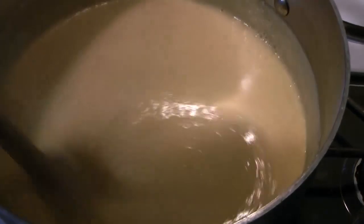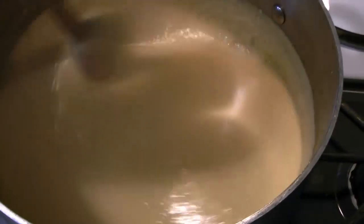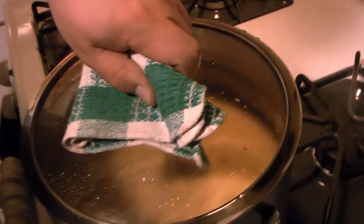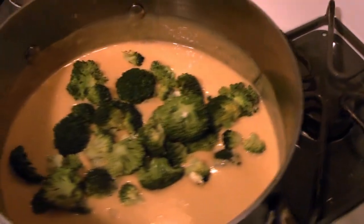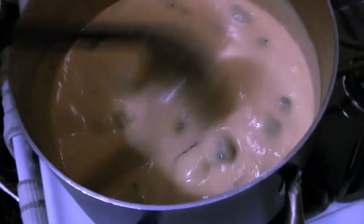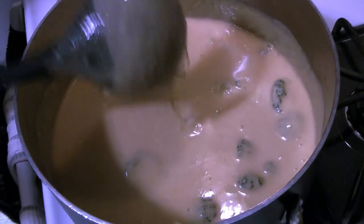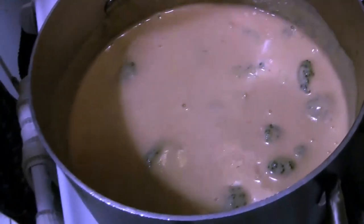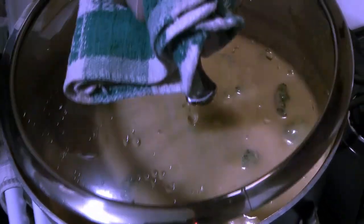Let that cook for a little while until all the cheese is melted, keeping it at a pretty low heat so nothing burns. Once it's nice and hot, all cooked through, and all the cheese is melted, we're going to add back our beautiful broccoli florets — they're a bright green from that light steaming. Add them into the soup; they only need to stay in until they're hot through. If you want them cooked a little more, leave them in a bit longer. The soup is done — that's all there is to it!